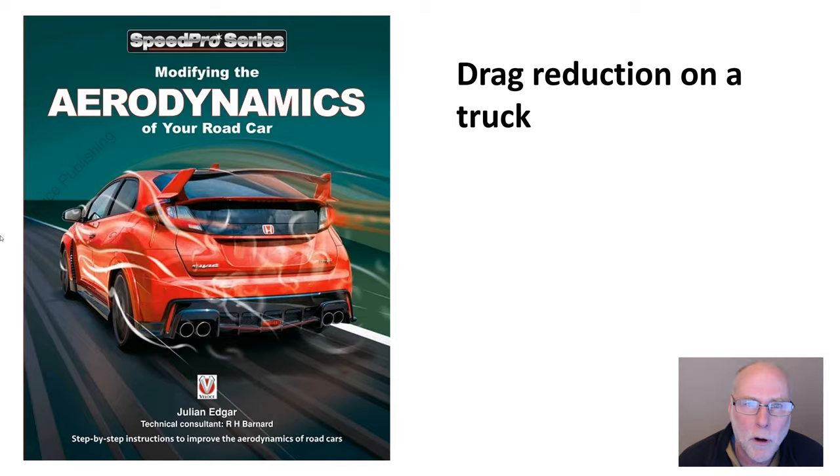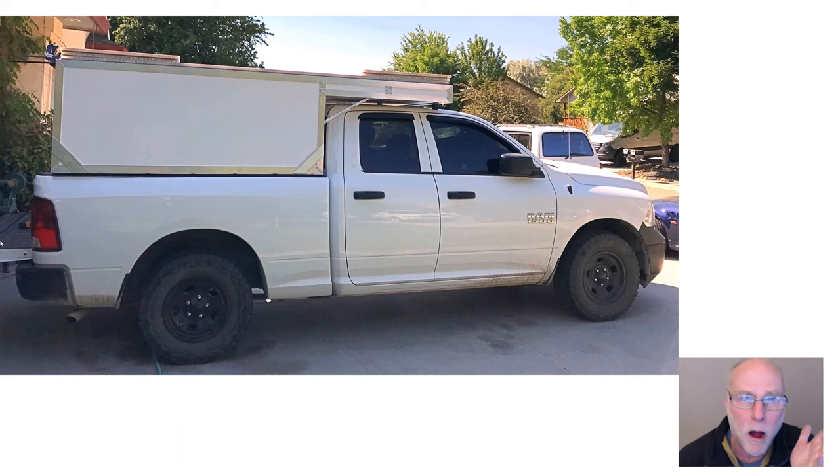Before I go on, I should say I haven't trialled any of what I am about to describe on a vehicle like this. I have not done on-road testing, I have not done pressure testing, tough testing, or fuel economy testing. So these are my best guesses based on testing I have done on cars and based on the technical literature.